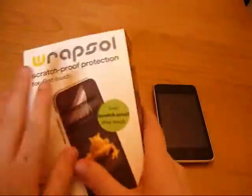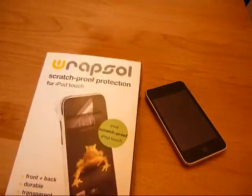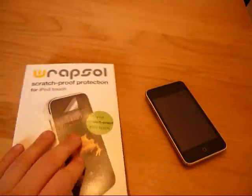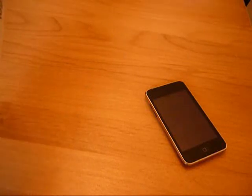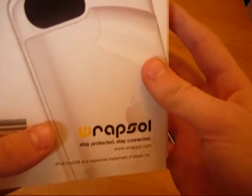In this box, this set includes a back and a front. It says durable, transparent, enhances grip, easy to apply, and lifetime warranty. Rapsol are a really eco-friendly company — really awesome company. Their slogan is Stay Protected, Stay Connected. Really awesome. Recycled packaging and all that.